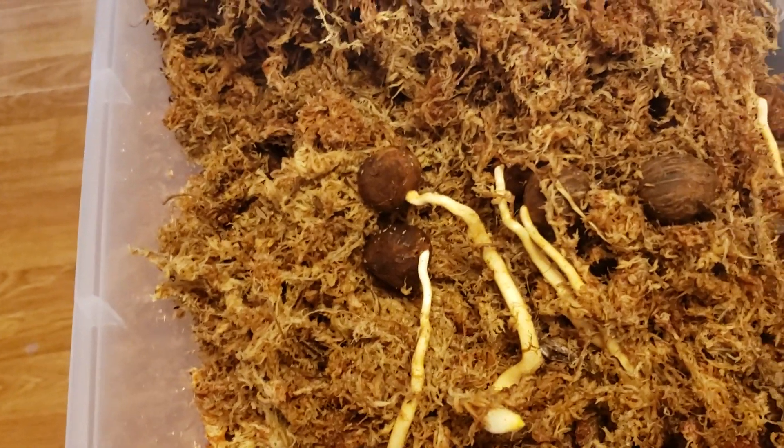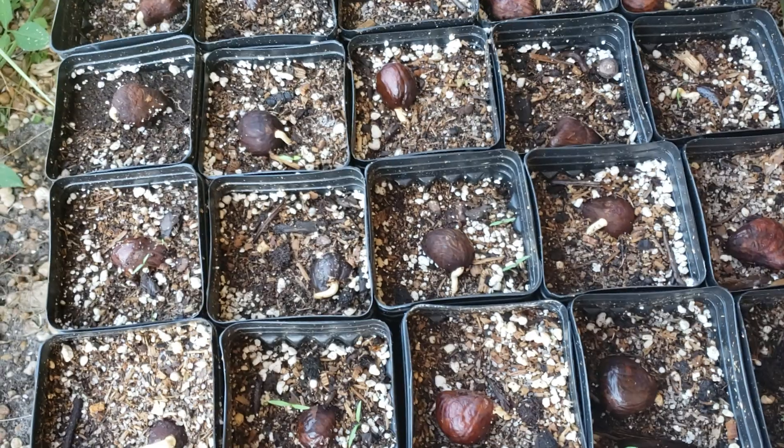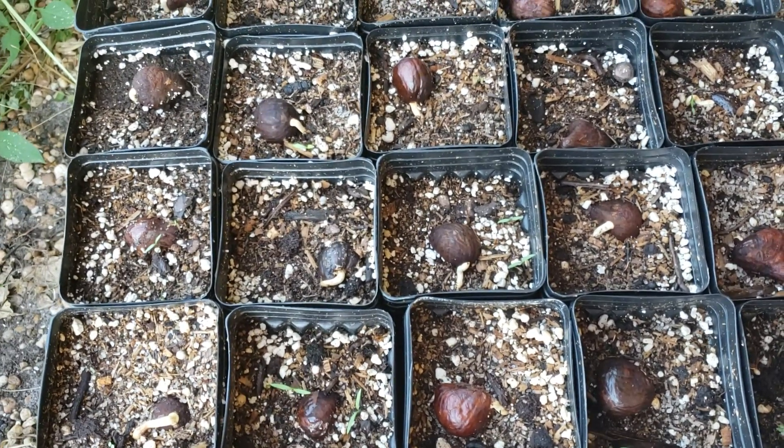I'm going to flip over to where these things are potted up. I'm going to pause it right now and we're going to go outside.